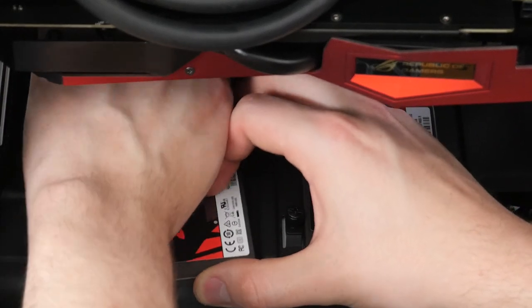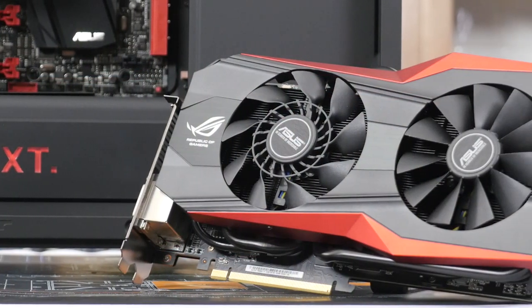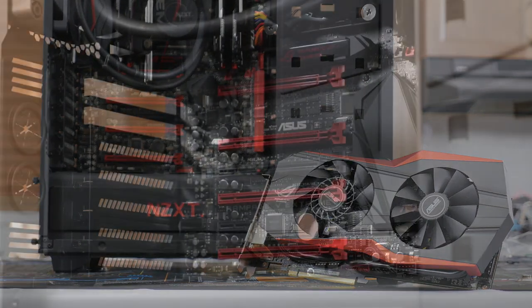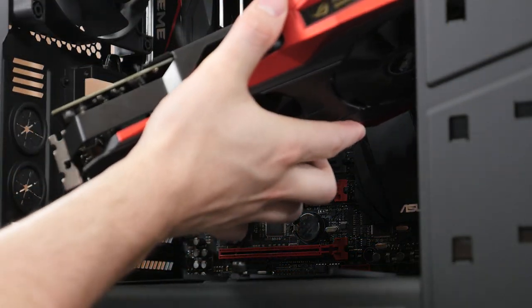The graphics cards for this system are really fun. ASUS hooked us up with a beast Matrix 290X, which features some sick looking black heat pipes and will look great among all the other black and red components in this build, while doing extremely well for our distributed computing projects.